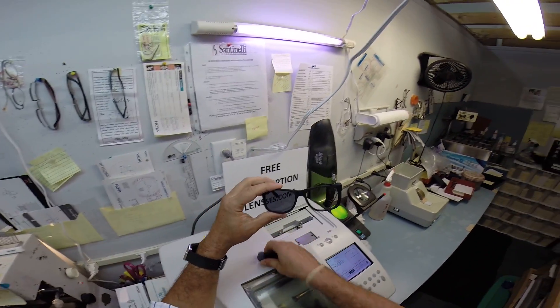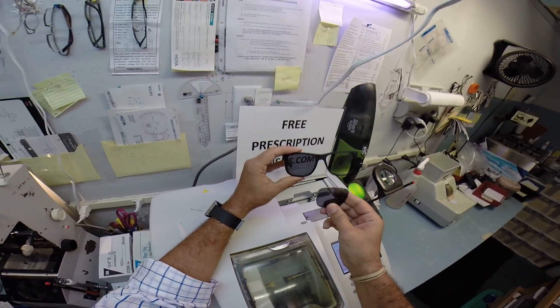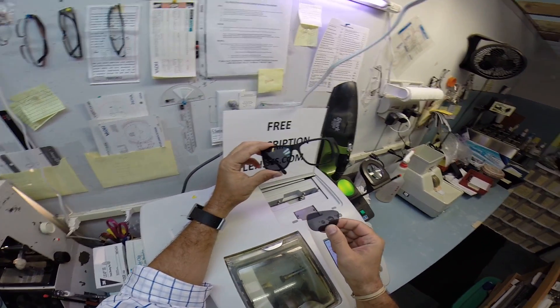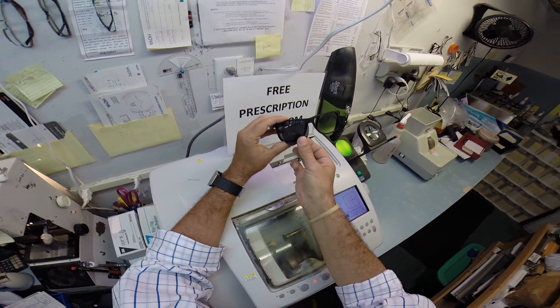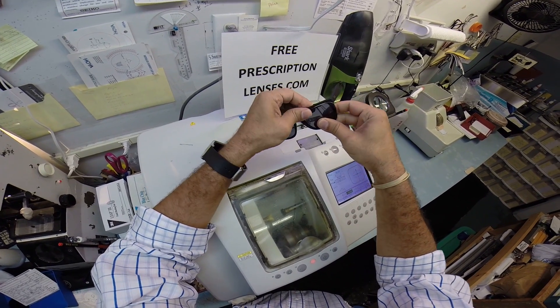I have got a half-made pair of Ray-Ban 4165 Justins. I remarkably have two right lenses. Sure, you can buy a right and a left lens, but be the first on your block to wear two right lenses. You'll be a trendsetter. I can take that right lens and stick it here on this side.